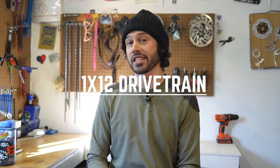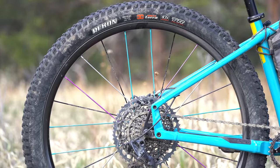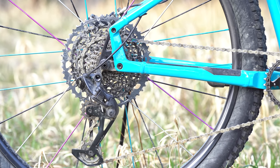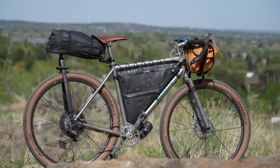When I swapped from 2x10 to 1x11 drivetrains in 2012, I was certain that was the ultimate mountain bike drivetrain and it couldn't get any better. The 1x11 was simply a bridge to the 1x12. Roughly four years later, SRAM launched Eagle — a 1x12 drivetrain which provides a 500% gear range with a 10-52 tooth cassette, signaling the death of the front derailleur, at least on mountain bikes. A few years later, Shimano caught up and launched their 1x12 in 2018 with a 10-51 tooth cassette.